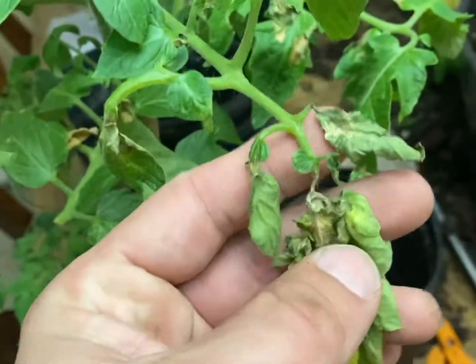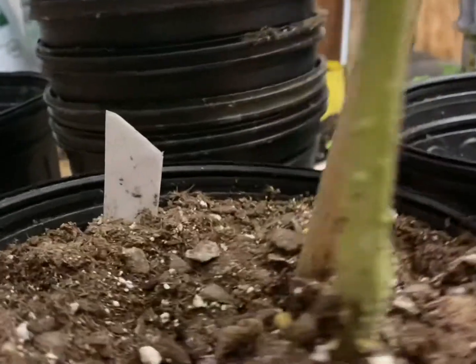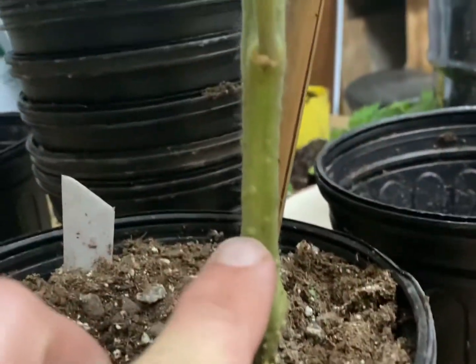These leaves are dying and falling off, and down towards the base of the plant you can see those little bumps — all these little bumps.